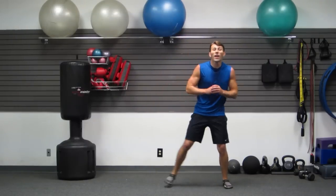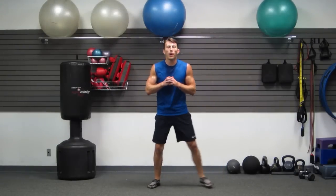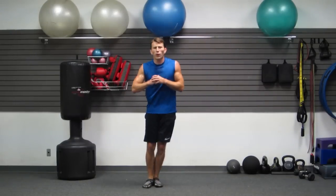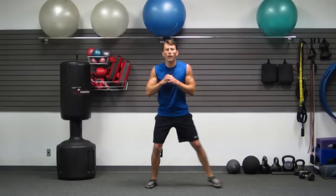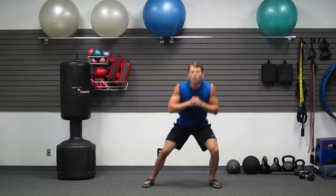Next one — last minute to go. Lateral squat shuffle, side to side. Stand up, sit down. I can't stop, you can't stop — fight with me here, right to the end. Fight with me to the end. You guys are doing great, I'm proud of you. Come on, move, move, move.